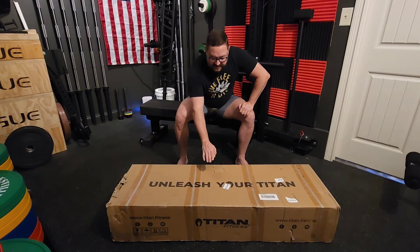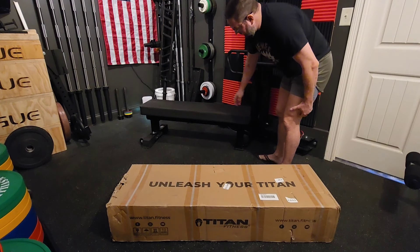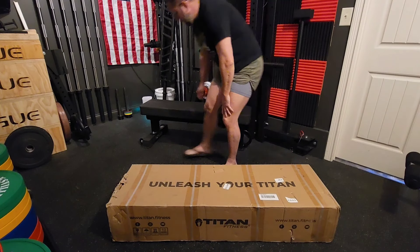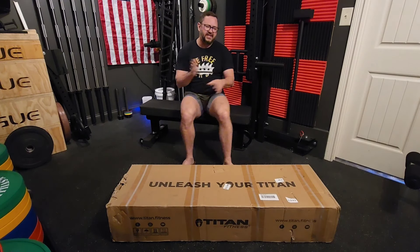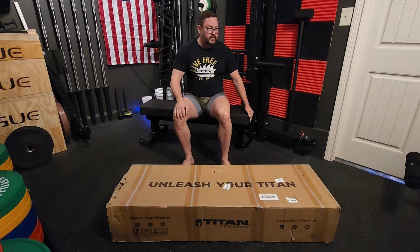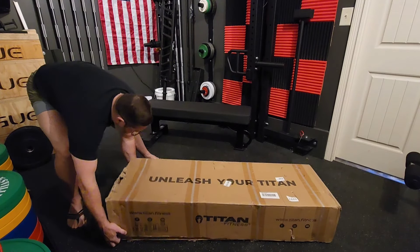We have the Titan competition flat bench, single post with a thick pad, just like — well, it's comparable to the REP. This is the XPRT that I got, which was a REP clone, and I honestly have loved this bench. I bought five of the Titan versions for the gym. We're also going to get the Titan adjustable bench, but I really like the single post flat bench from REP. Like I said, this is the XPRT — I have a video of putting that together.